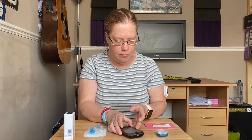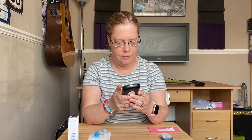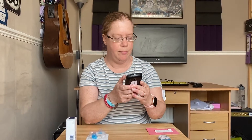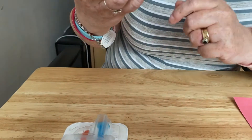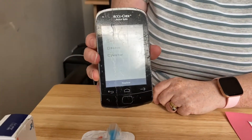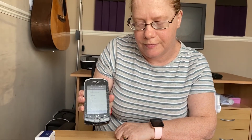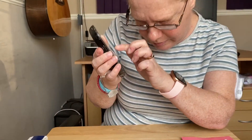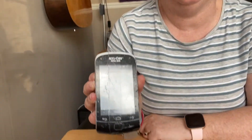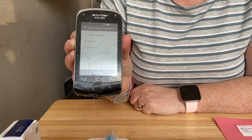First, I'm going to turn my handset on and go to the main menu and press release. On release, I have options for infusion assembly, reservoir, and pump base. I'll press pump base, and I get two ticks — it says reservoir and pump base — and I'm going to change both of those.